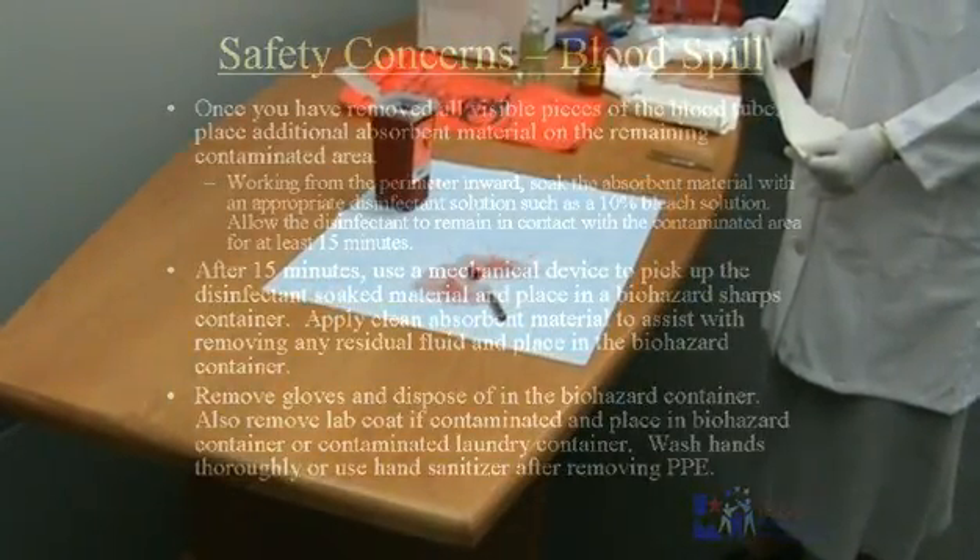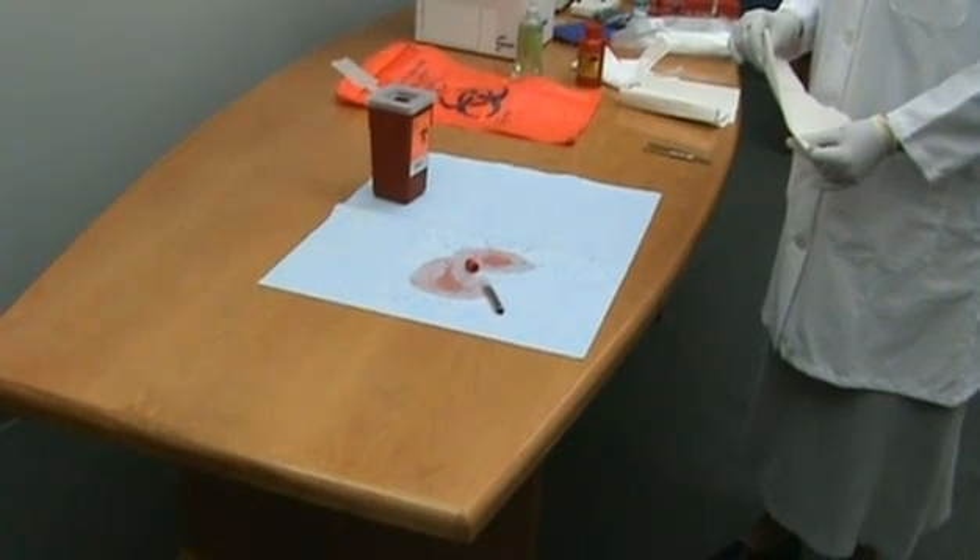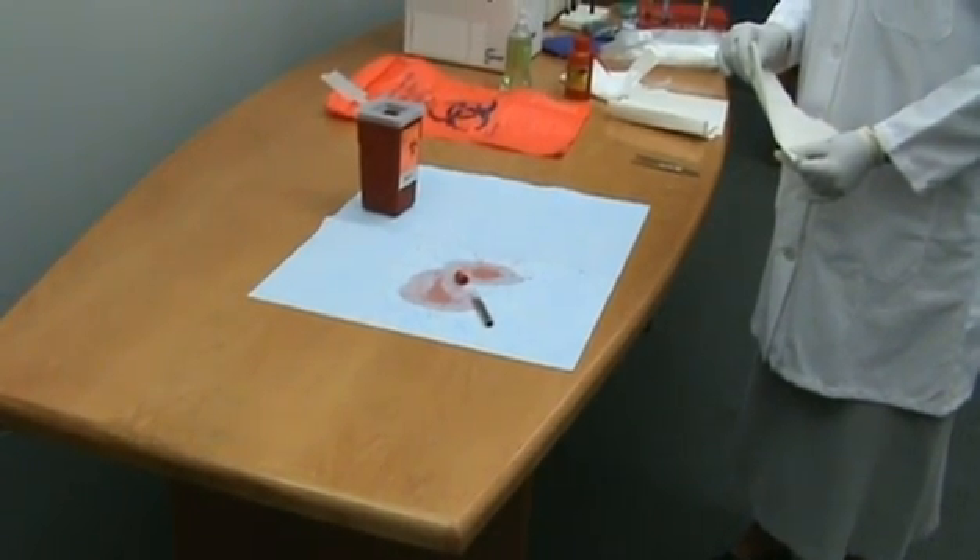When a spill occurs, immediately remove any contaminated PPE and place it in a biohazard container. Inform others in the immediate area about the spill and retrieve your spill kit.